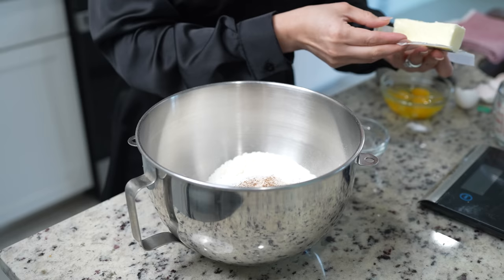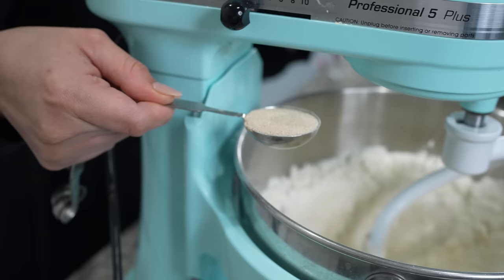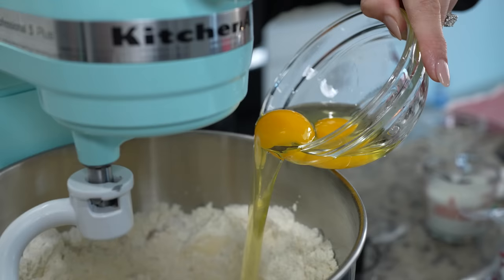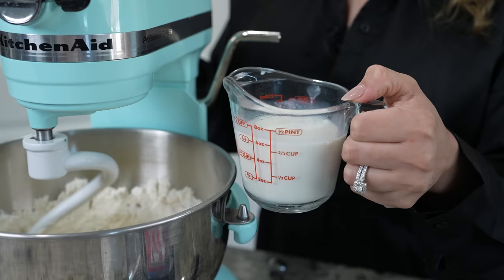Now we're going to begin to mix on medium speed until the butter combines with the flour. Then we're going to add one tablespoon of instant yeast, along with one tablespoon of vanilla, three eggs, and three quarters of a cup of warm milk.